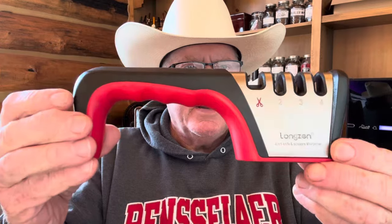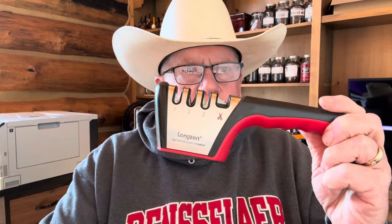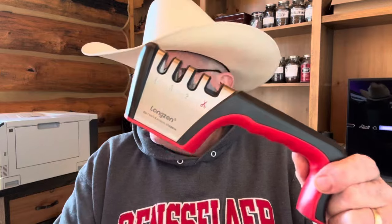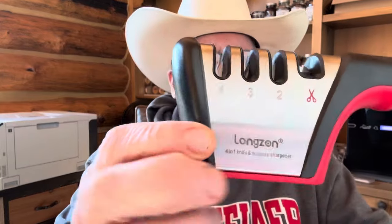So I went online and bought something pretty cheap. I bought this little pull-through sharpener — I use a smaller version of it at my house in Maryland for my kitchen. This is just a four-notch pull-through. I sharpened my scissors with it yesterday and I sharpened my Benchmade with it and it worked really, really good. It was $9.89 — less than 10 bucks delivered from Amazon. I don't even know how to say the brand name — it's something like 'Long Zen.'